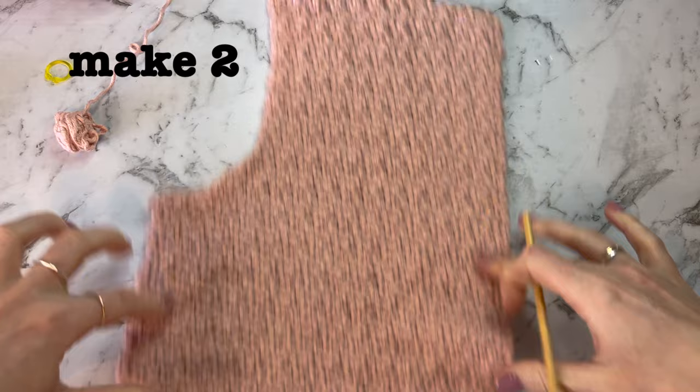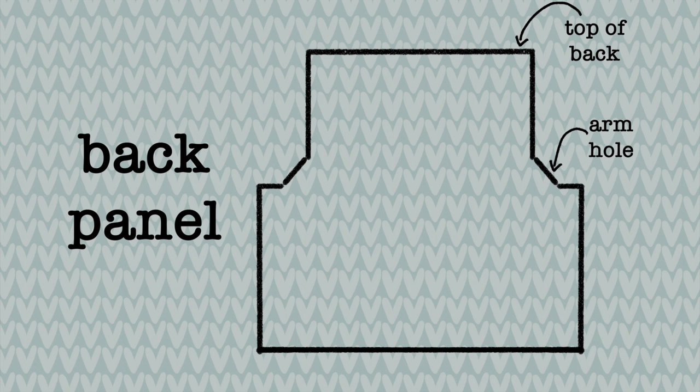You'll need to make two of these panels — both the left and the right front panel are identical. Here is a picture of the finished back panel before we start so you can get an idea of the shape we are going for. Same as the front panels, it just goes all the way across and it doesn't have decreases for the neckline.